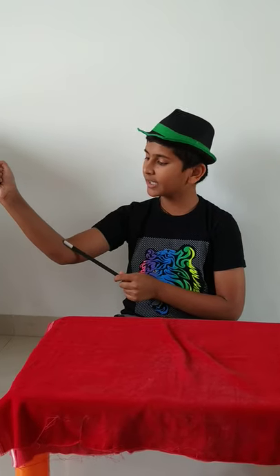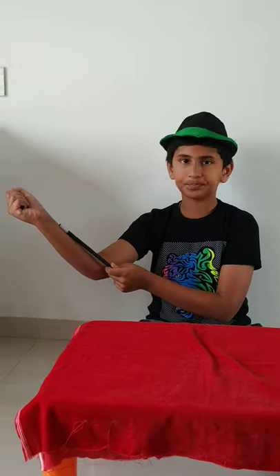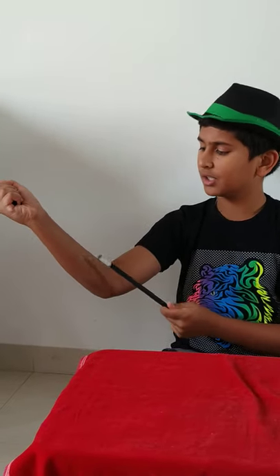Then with your wand, you have to do an acting of pushing the cap right till here. After your wand comes till here, you have to open your hand and show that the cap has really appeared there. So this was the third banishing magic trick. Hope you liked my video.